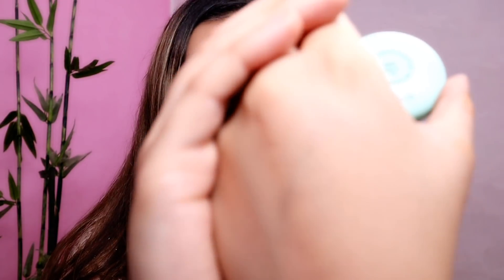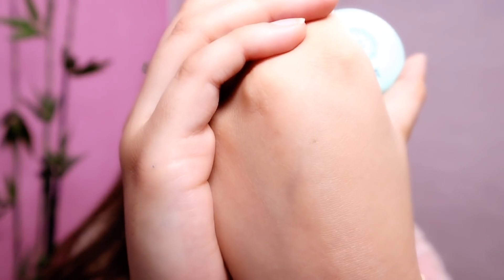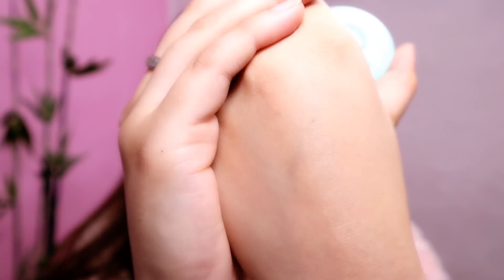It smells exactly like mint flavor — exactly like that. Texture-wise it is quite soft. There is no color — these are just normal lip balms but their variants are different. It smells exactly like the variant and the color matches its outer packaging, but you don't get a lip tint in it.